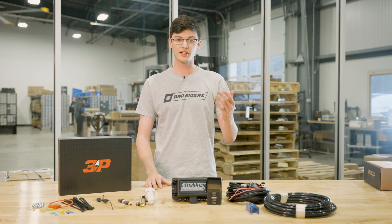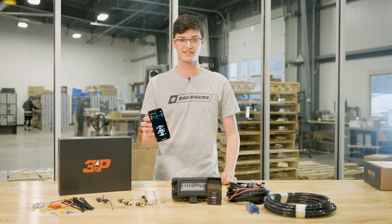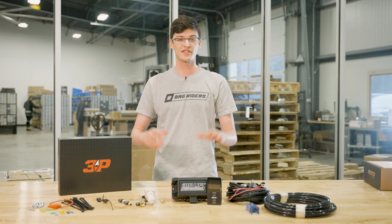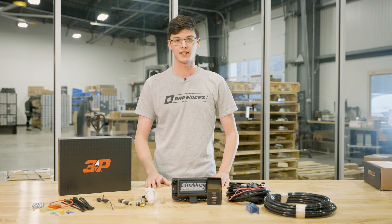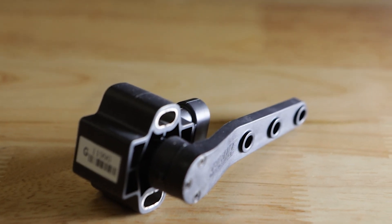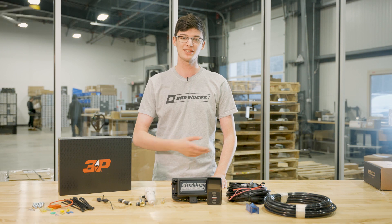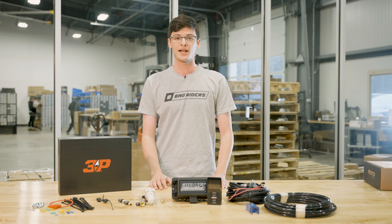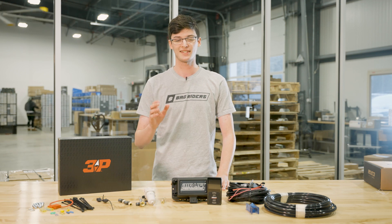They're controlled via a controller with pressure display and then a Bluetooth phone app with pressure presets. This is a super easy and fast install with very few parts. It's upgradable to 3H with height sensors for a more accurate height-based preset. This kit will include all parts and pieces to make yourself a complete air ride kit, as well as detailed instructions to make the install much easier.